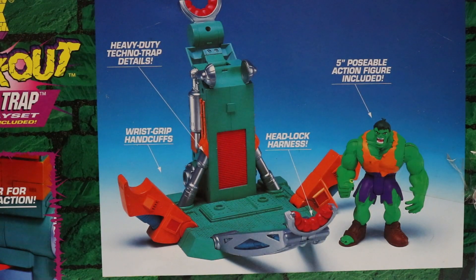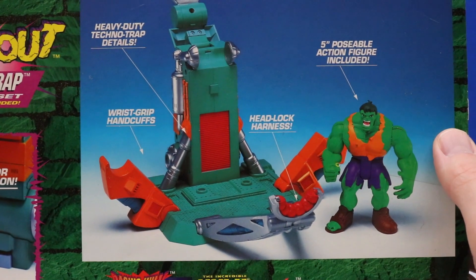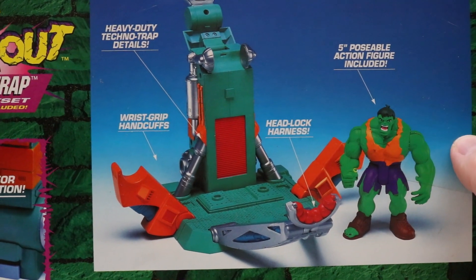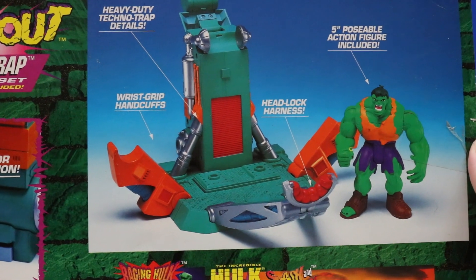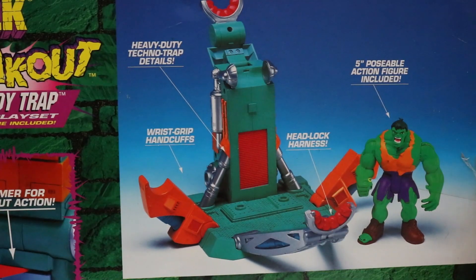I am super excited to add this new Hulk figure to our Hulk collection. This Hulk figure has an orange vest and purple shorts, and looks really awesome. Cannot wait to check that out.